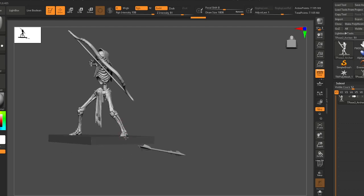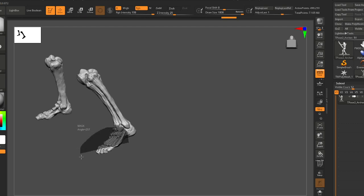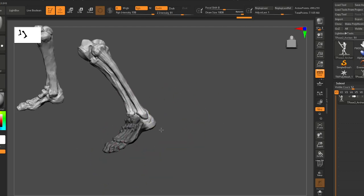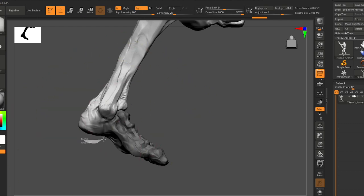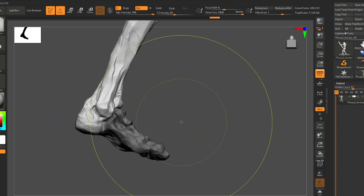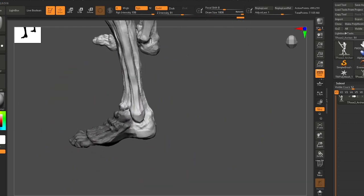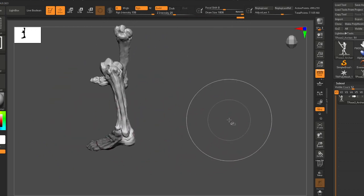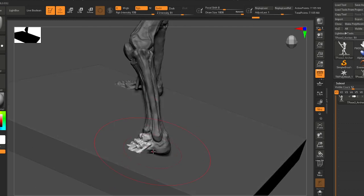Let's go ahead and isolate the foot. There's a lot of junk — these foot metatarsals or whatever they are. I don't want to affect the heel or the bone connected to the leg — we'll just do the best we can selecting all this stuff.